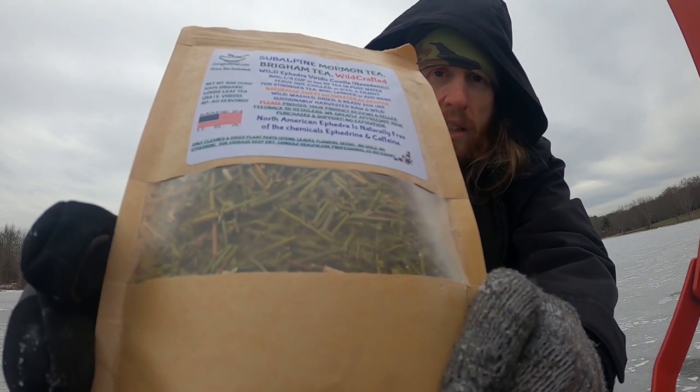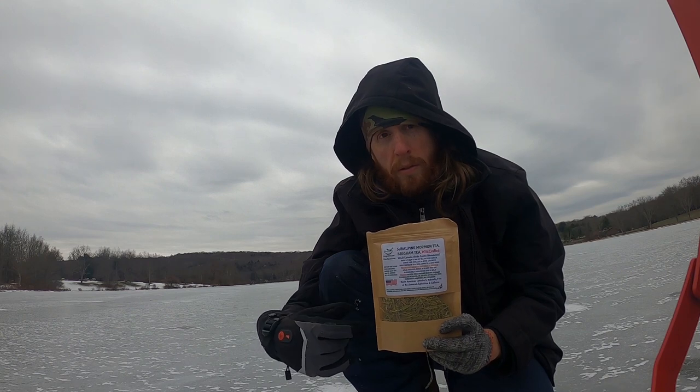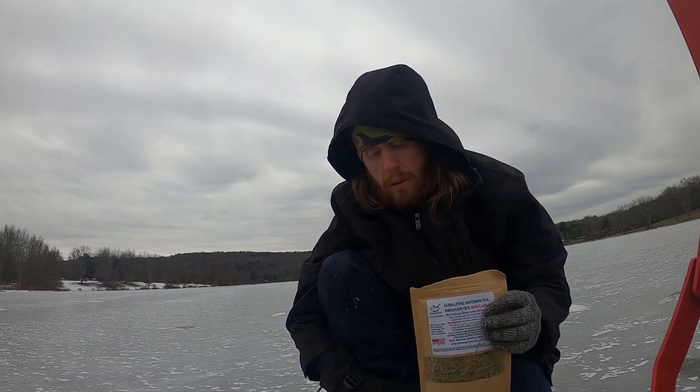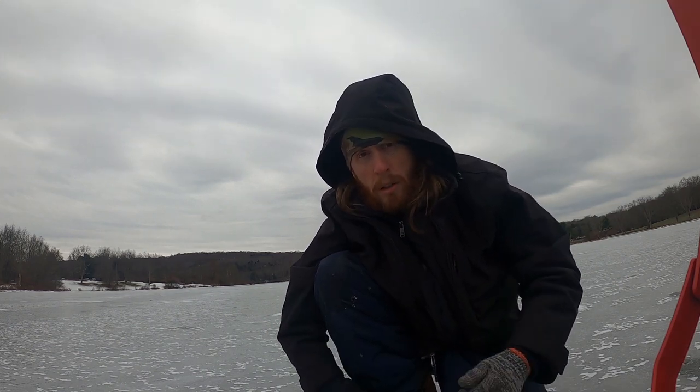That's what it looks like — I'll maybe give you a closer look later. You've got to boil this with the water for about 10 minutes to give it a nice strong flavor. Anyway, we'll get that going and keep on keeping on — warm up a little.